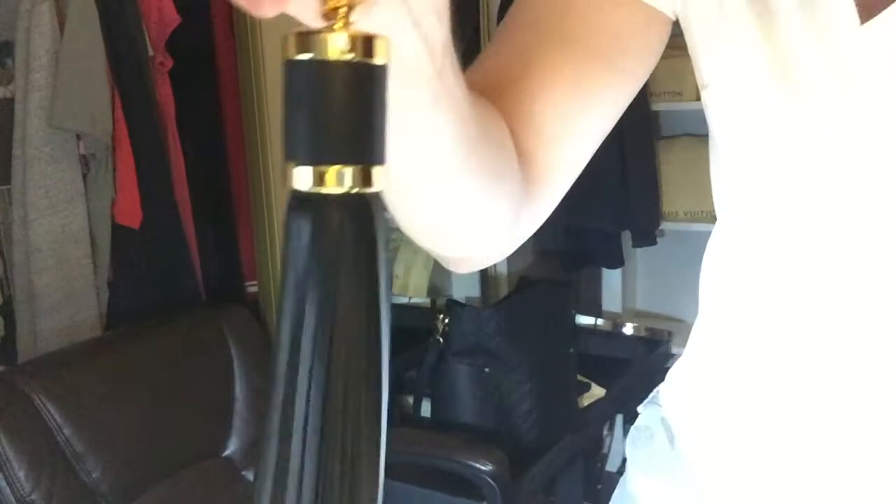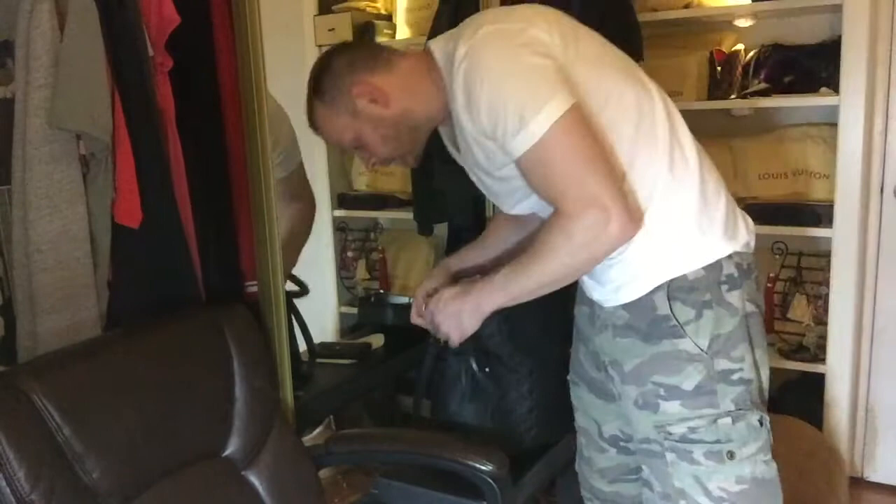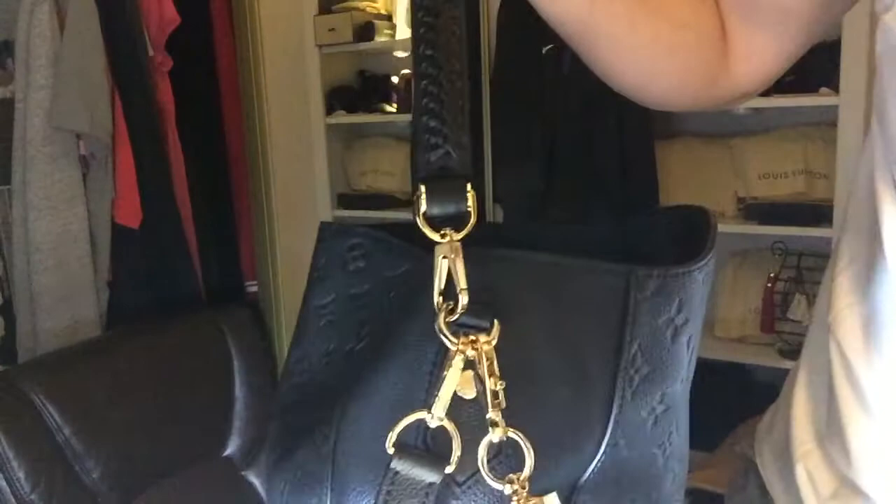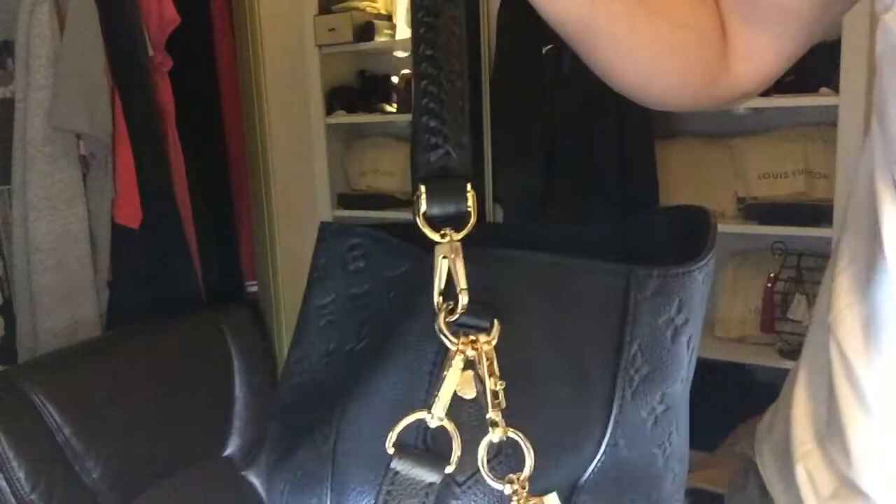She got two of these, which are nice — the gold. You can put it on there so you can see — it's nice. The color is just exact, the gold is beautiful. The Bagatelle by Louis Vuitton — yeah, there's no feet on this bag either.